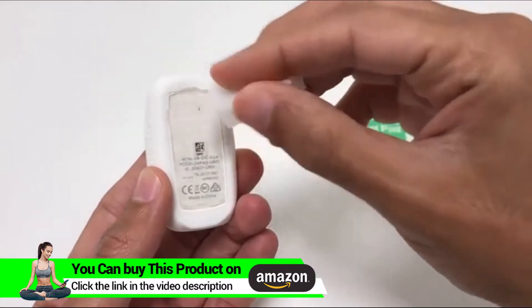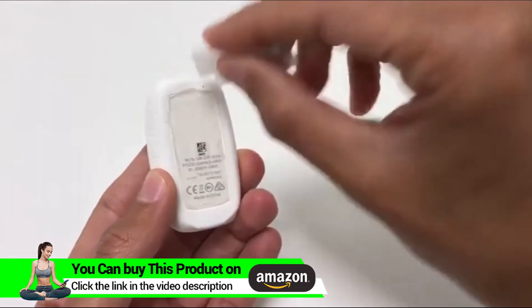Just make sure that the adhesives are dry before you stick it on your back. You could also use the alcohol pad to clean the skin before attaching the Go on your back, but remember it needs to be dry before you actually attach it.